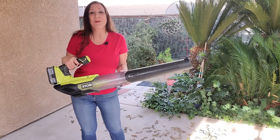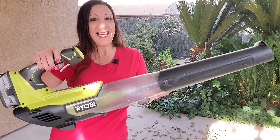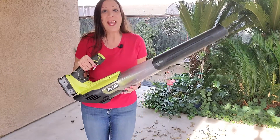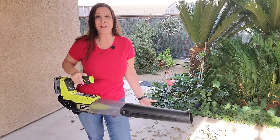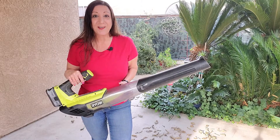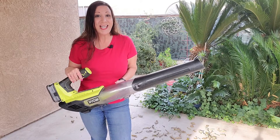This is the Ryobi One Plus 18-volt leaf blower. It has a trigger control and it's so powerful but yet lightweight. It only weighs approximately six pounds and it's very easy to use. It blows 100 miles per hour and it has airflow of 280 cubic feet per minute.